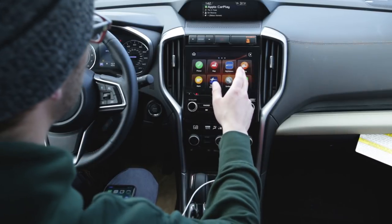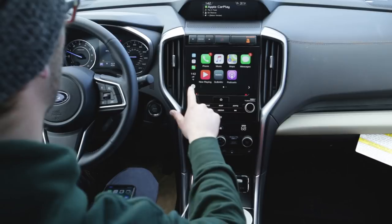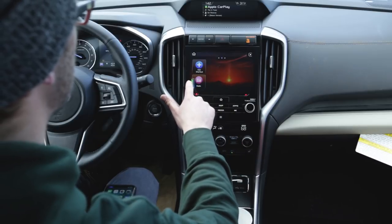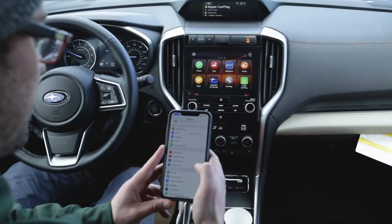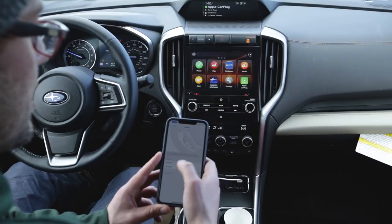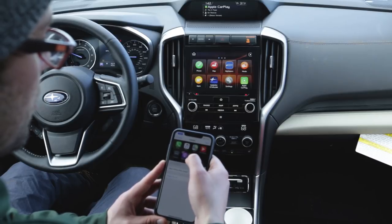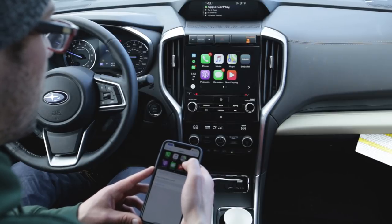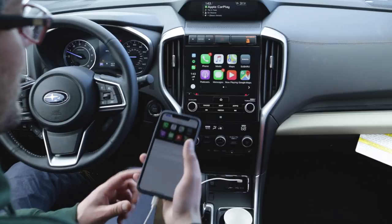Another cool feature is that you can reorganize the CarPlay icons. You can't do it directly on the car's touchscreen — you need to go to your phone and navigate to Settings > General > CarPlay, then select your Subaru. From there, you can move the icons around. For example, if I want Google Maps on the first page, I can drag it there and it updates on the CarPlay screen right away.